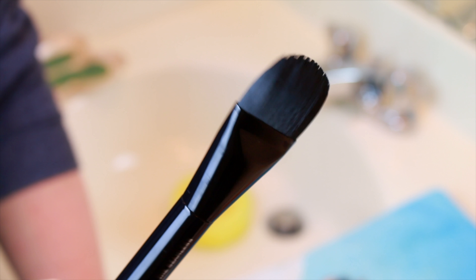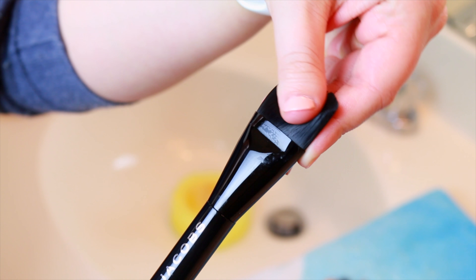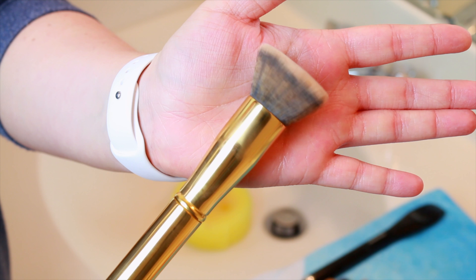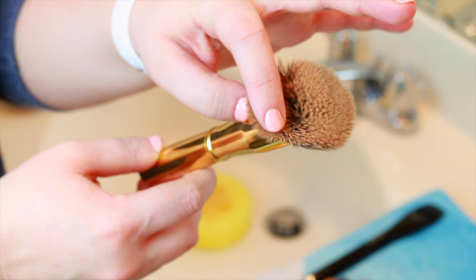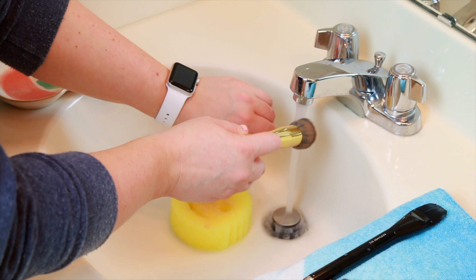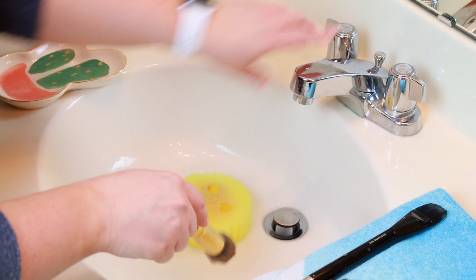This is not sponsored, but Scrub Daddy, if you want to hit your girl up, you know where to find me. But look how clean it is! I lay them down flat to dry, and this works great with any kind of brush. I love it specifically for foundation and concealer brushes because those get the most grimy and hard to clean. I'm going to do this again with a Morphe Y6 — it's a very, very good flat top kabuki brush for foundation.